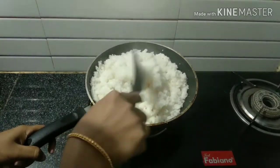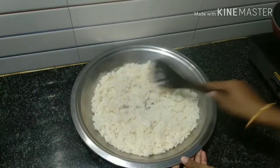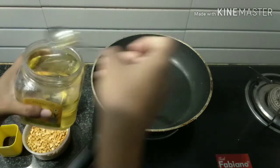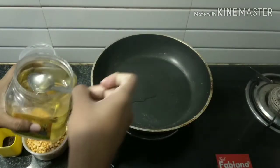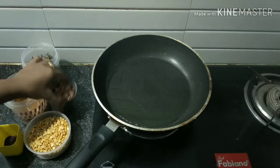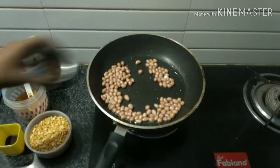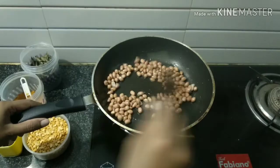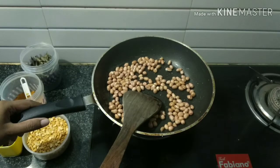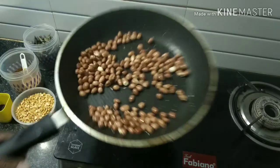Then, pour 10 minutes of the process. Pour 4 cups of salt, then pour 2 tablespoons of oil. Let's add the oil and fry it in low flame.